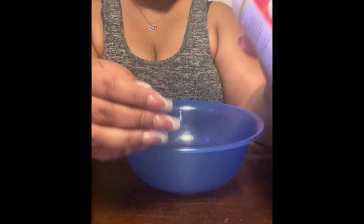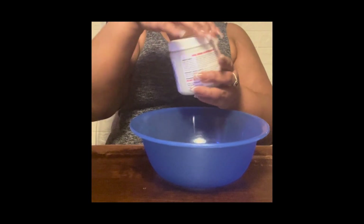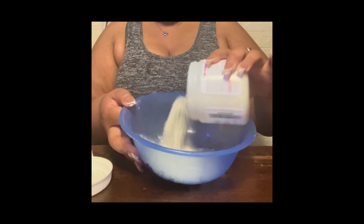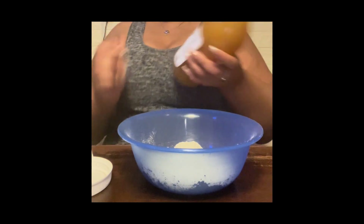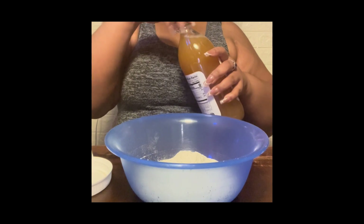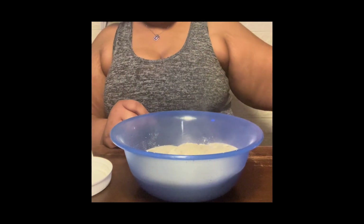I'm gonna pop this baby open because she's new. All right, I got her open! I'm just going to pour it into my bowl — as much as I need for my hair — and then I'm going to add my apple cider vinegar. You want it to be kind of thick.